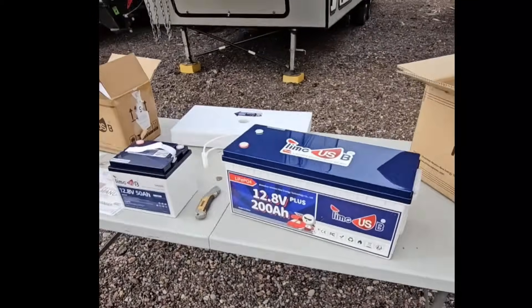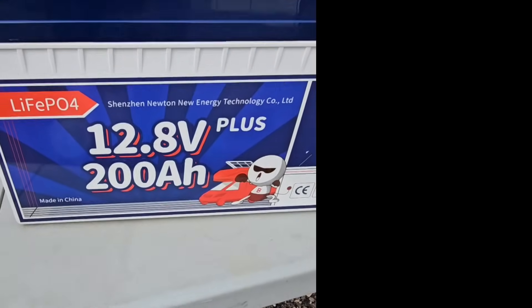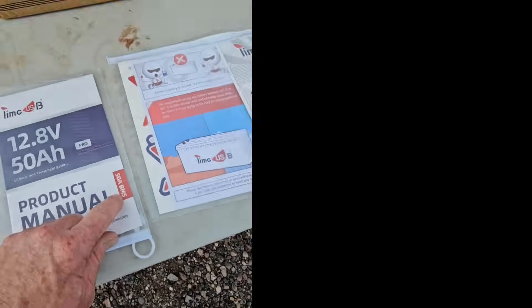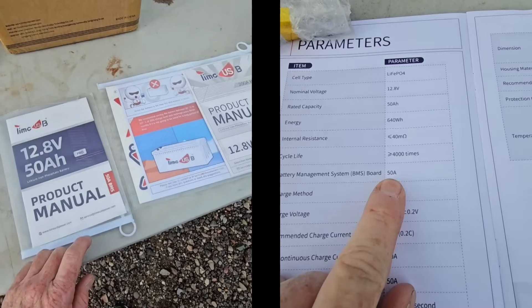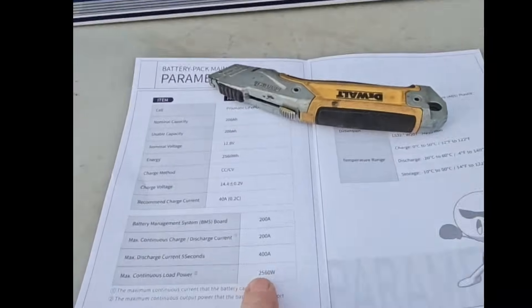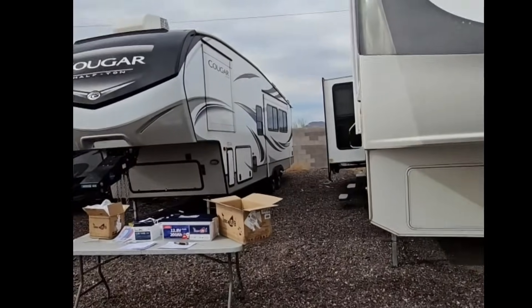Besides the obvious size difference, this small one has only 50 amp hours of capacity while the larger one has 200 amp hours. If you look right here on the cover page of the manual, we have '200 amp BMS' on the large one and '50 amp BMS' on the smaller one. That means this smaller TimeUSB battery can only discharge 50 amps of current continuously before it shuts off the cells on discharge, whereas the 200 amp hour battery has a continuous charge and discharge rate of 200 amps.